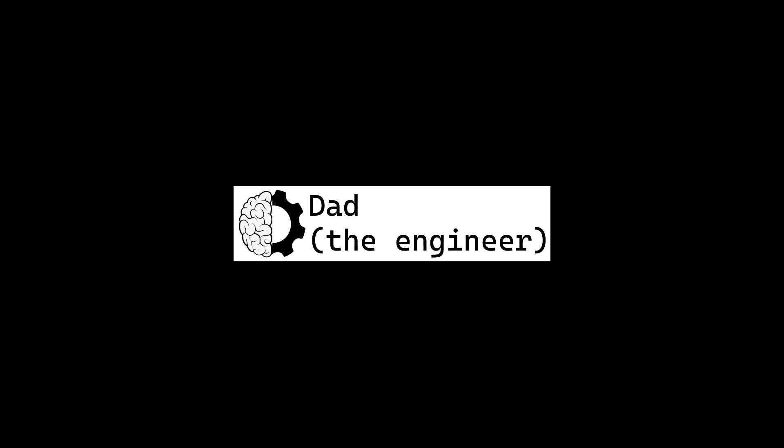Hi, I'm Dad the Engineer. Today I'm going to tell you how to protect your Starlink setup from lightning strikes.